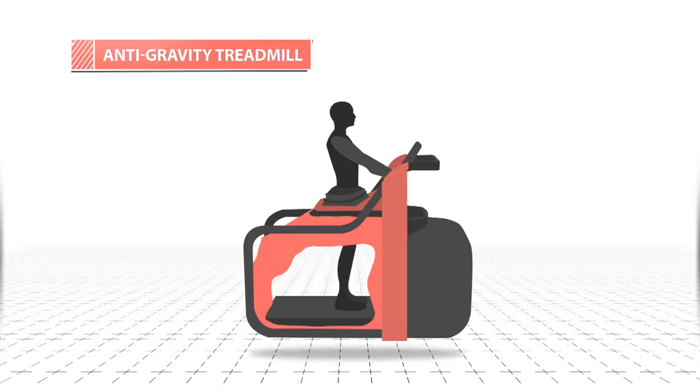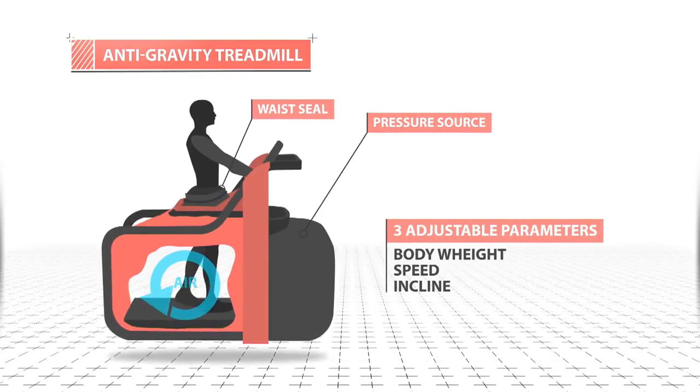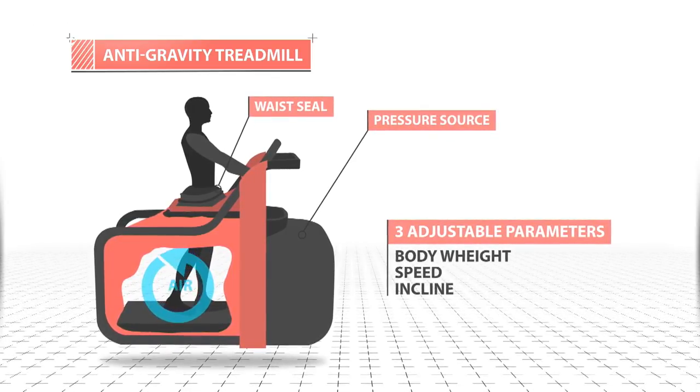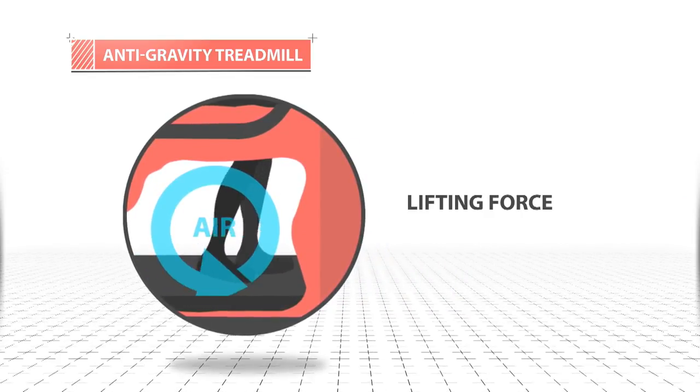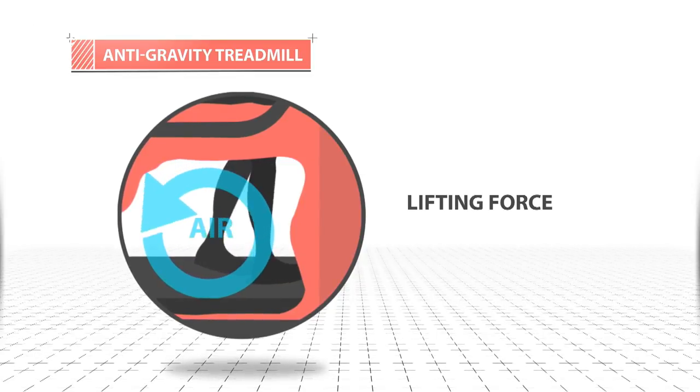The differential air pressure, DAP technology, is the crux of the matter. This system creates a positive pressure in the air chamber whilst being inflated. The difference in air pressure, in turn, produces a lifting force around the lower and upper body to counteract gravity, efficiently unweighting the user. That's the technology that has allowed the rehabilitation of athletes in a way that we wouldn't be able to do otherwise.